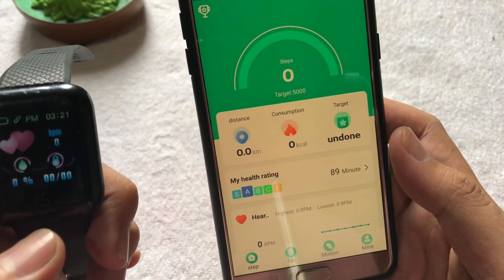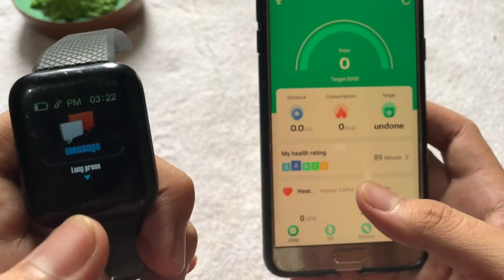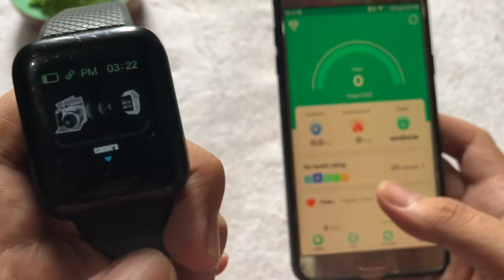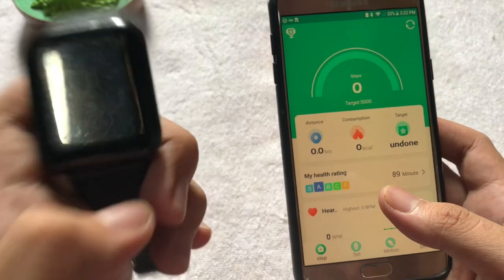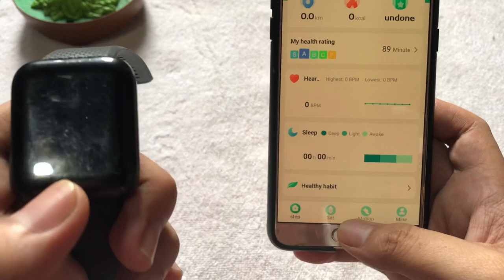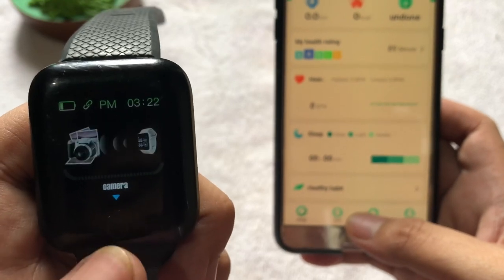So let's try to test it. We have our ID116 Plus smartwatch here and the application is already open. We tried to close the application and at the same time press the camera in our smartwatch, but it really did not open. So for you to use it, you have to manually open the application.